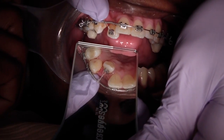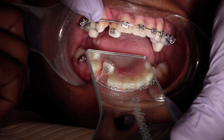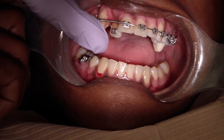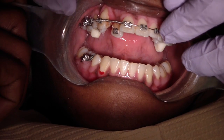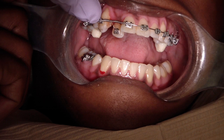There's a thousand different ways to achieve the same result. One way: just place a ni-ti wire, 0.14 ni-ti, onto the bracket and bring the tooth facially.